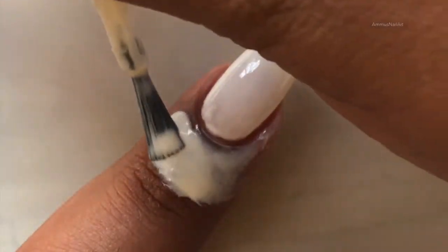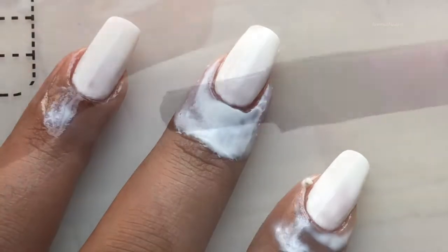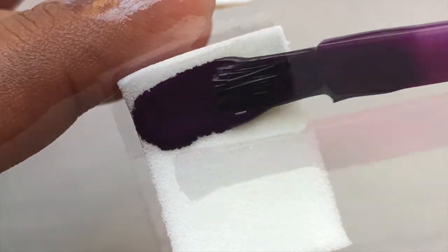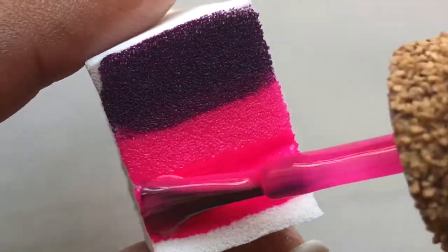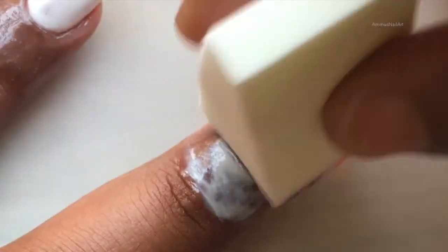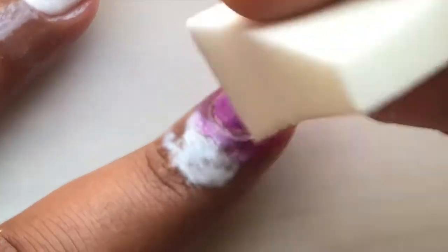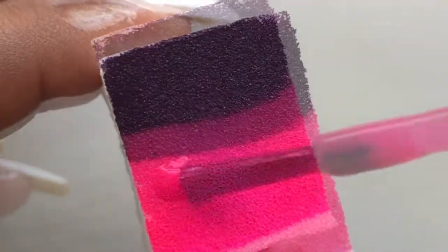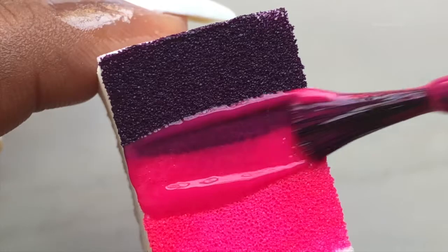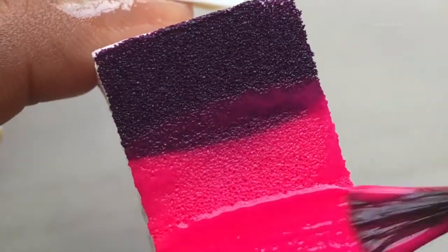Before I start with my ombre, I'm going to apply liquid latex around my cuticle — this is going to help with cleanup. Now I apply the polishes one by one to the sponge, and then gently transfer the polish to your nails. You have to repeat this process until you get a really opaque effect.